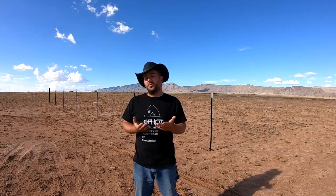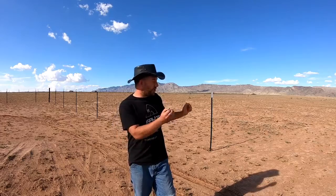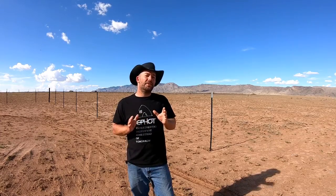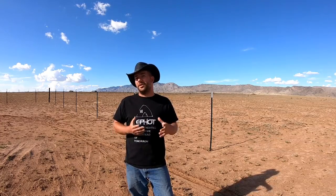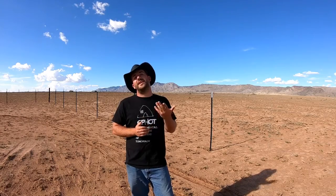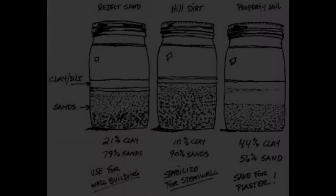We're going to talk about earthbag architecture. We're in the southwestern United States, and one of the most important building materials out here is what's underneath your feet. When building with dirt — or earth — you're looking for the right composition: the right amount of sand, clay, and silt. There's a soil jar test you can do to see what composition you're working with.